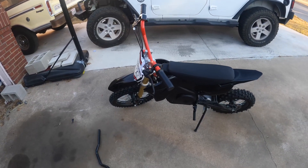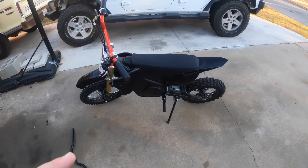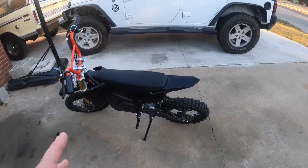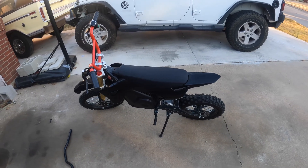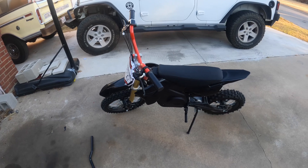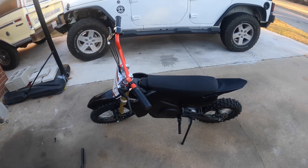Number two is how soft the suspension is. I actually changed out the rear shock because even after adjusting it all the way, it's still way too soft for a heavy rider. For a kid, no problem. But that is number two.